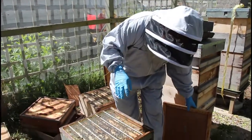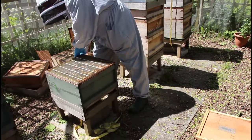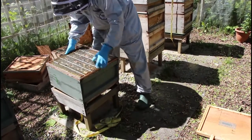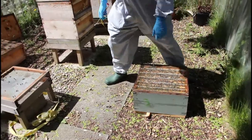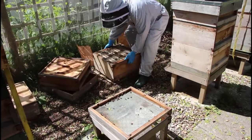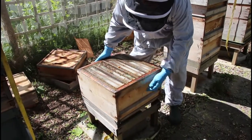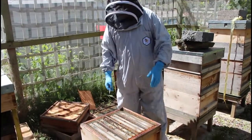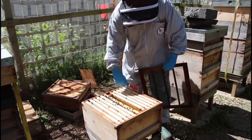We've got all the bees pretty much in this box at the moment, and that box is going to move out of the way. I'm going to leave the floor here. That box goes over onto our Snelgrove board. The new brood box — that was the shook swarm box — is going to go on the floor. That has the queen in it on a frame of brood, with no queen cells on it, and she's got one other drawn frame in there to work on.